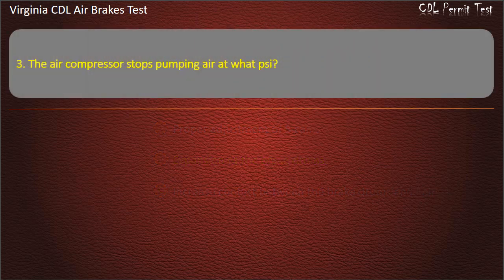Question 3. The air compressor stops pumping air at what PSI? Options: 150; 125; 100. Answer: 125.